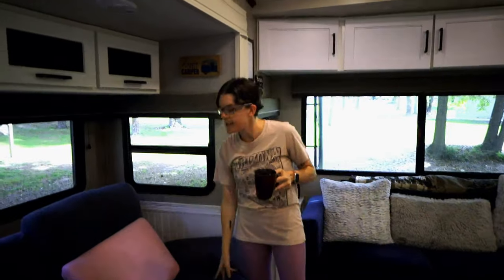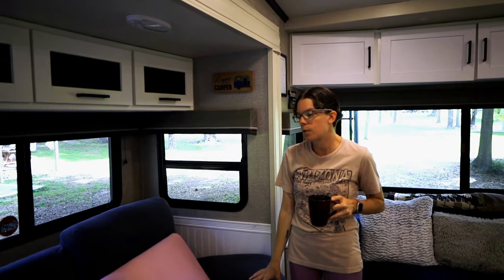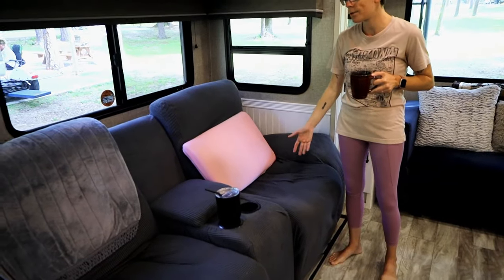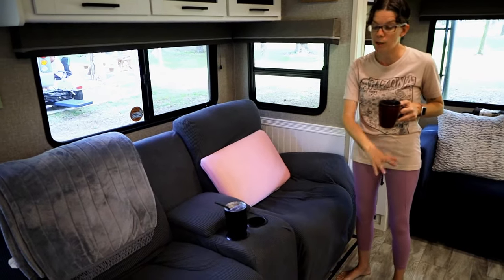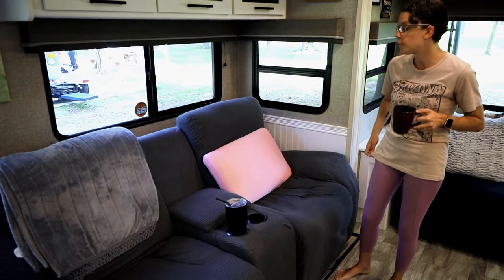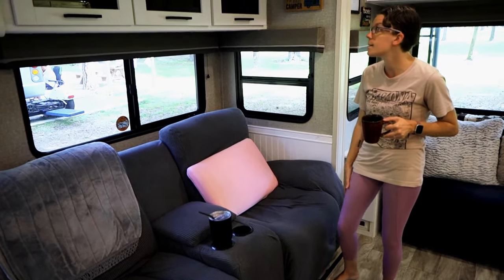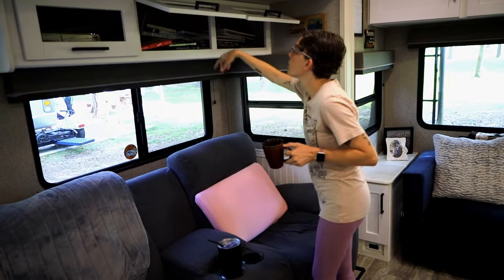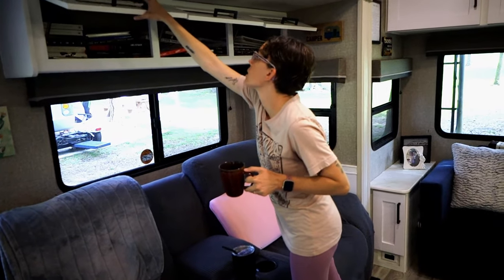These are our recliners. We like them but shortly after we got them they started flaking and shedding, so we had to buy a cover for them. It helps keep the shedding underneath the cover instead of getting all over us and the floor. We'll eventually be looking at a different reclining love seat, but for now this works. Up here is storage for all our books.